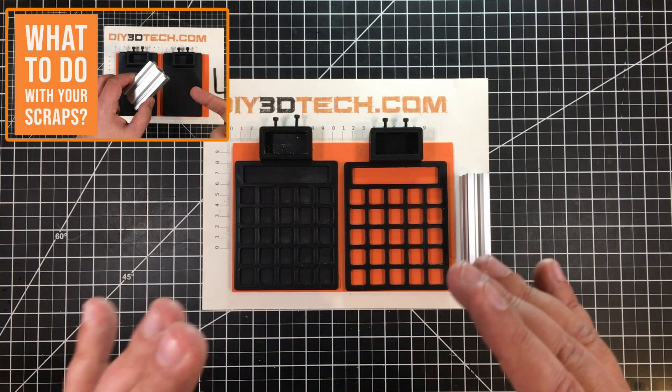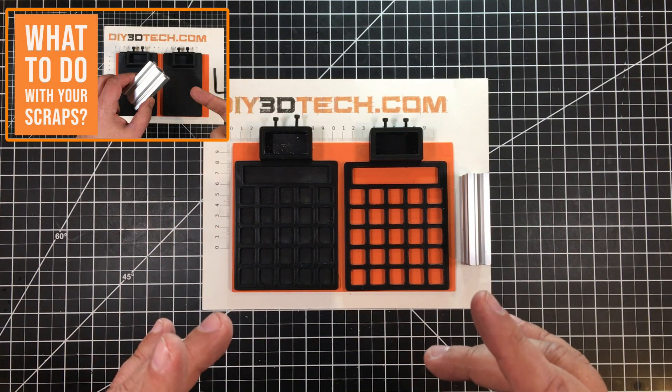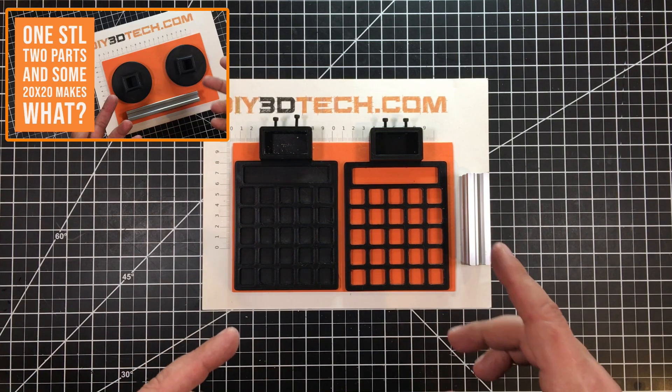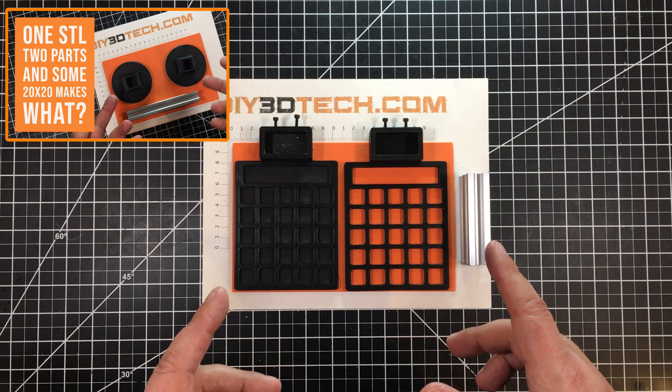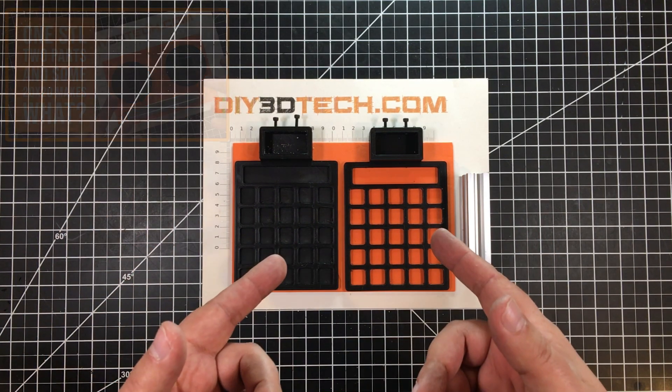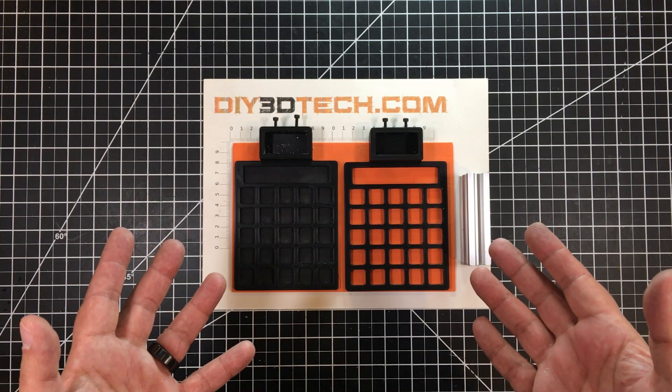You guys might remember back I did a similar build for a stand for my iPhone and charger. I also did a similar build with a 2020 piece of extrusion for my Echo Dot in my shop. And now I'm doing this one for a desk organizer.